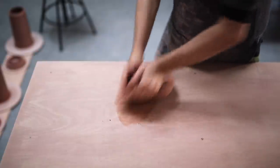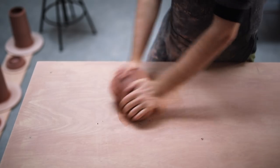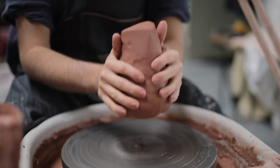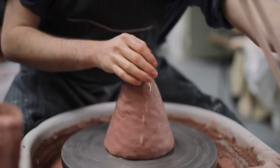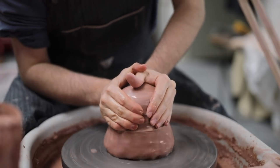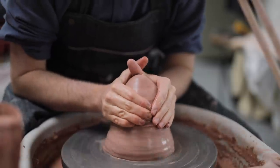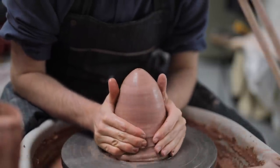The first step, as always, is to spiral wedge up the stoneware clay, ready to be used. This process removes all the pockets of air from the clay and makes it completely even and smooth. When you're throwing on the wheel, what you don't want is a lump of clay of uneven textures and consistencies, as they'll just make the task at hand far more difficult.